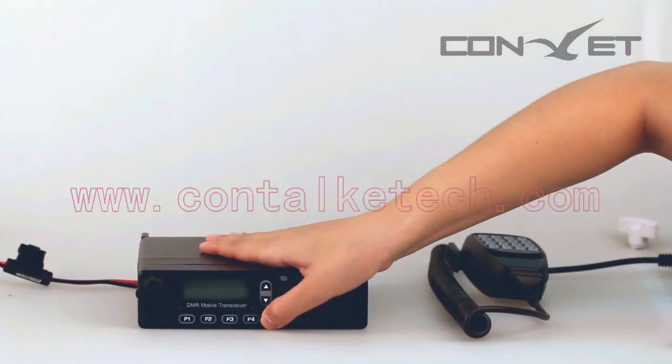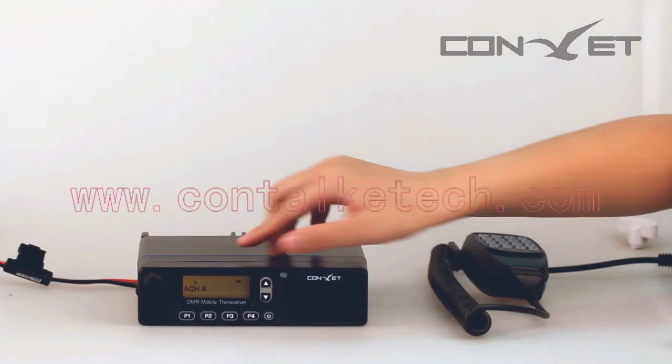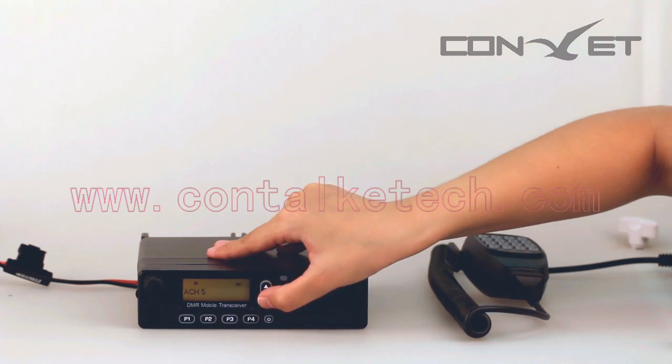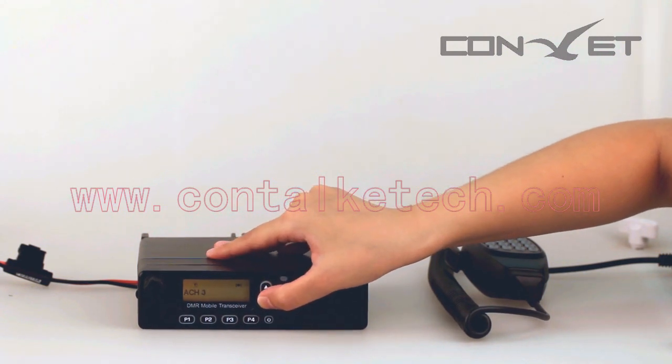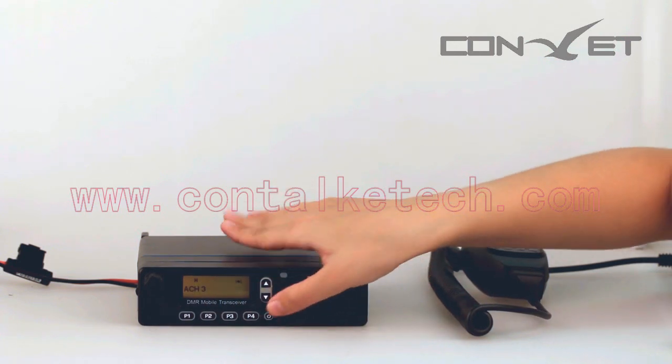Now let's turn on the radio and give our transceiver a quick try. ACH represents analog mode, and DCH means digital mode. Press the P4 button to enter the main menu list. Now let's take a look at the main functions of the front panel.